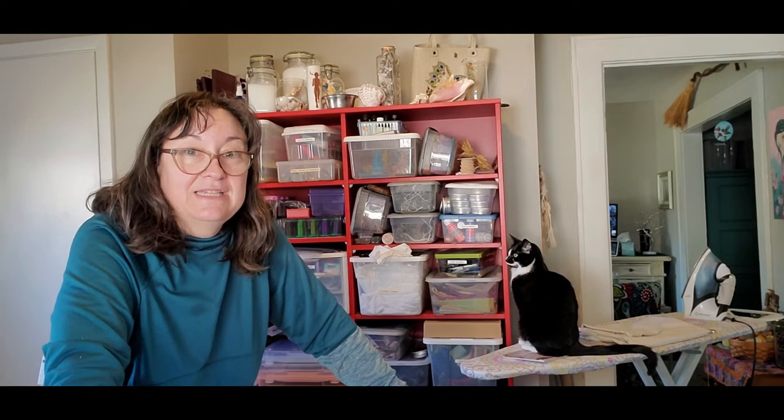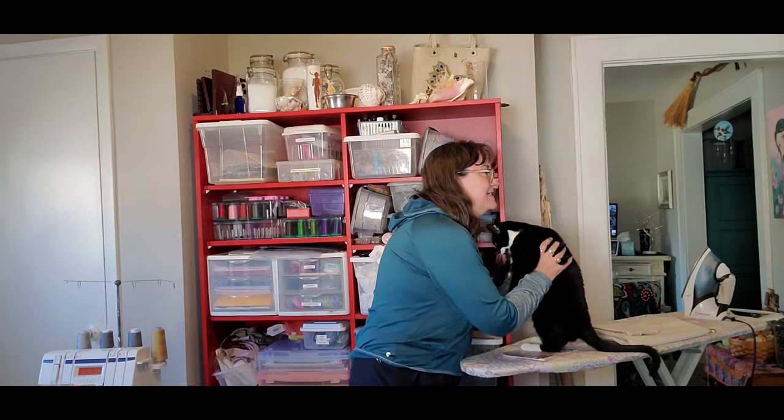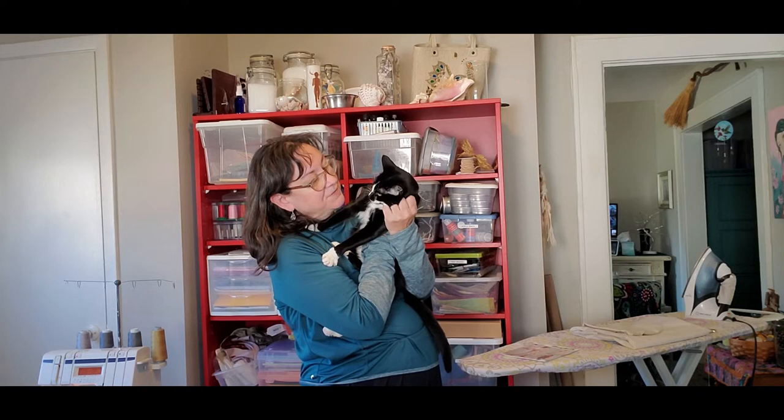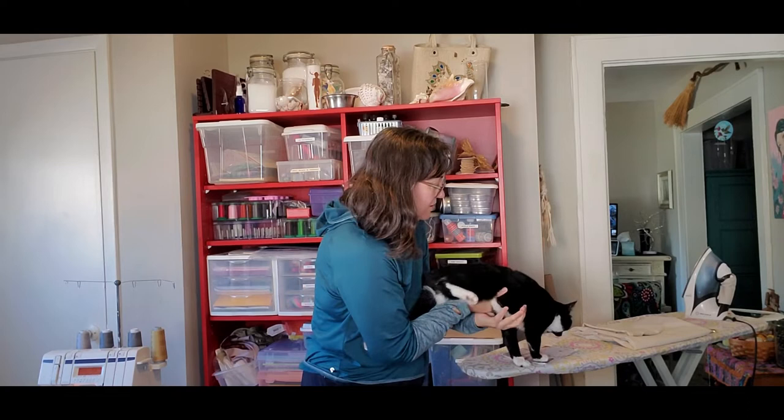The youngest cat, Lilith, I keep calling her a kitten but she's almost two years old. When your other two cats in the house are 14 and 16, this one is still a baby by comparison — she'll always be the kitten. I sent her away from the ironing board when I needed to press, and she moved over to where the aprons are. Don't burn yourself on the iron!